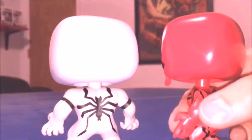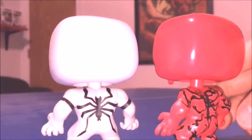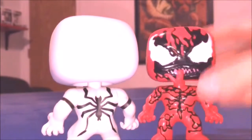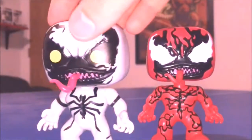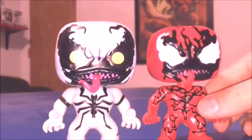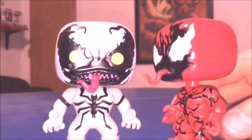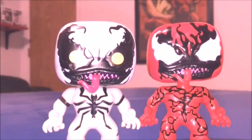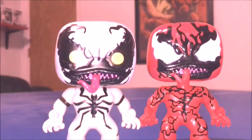Here are the backs of them. There's more scuffing on Carnage's arm. My Anti-Venom is just fine — no issues with him at all regarding paint. It's just my Carnage that has some problems.